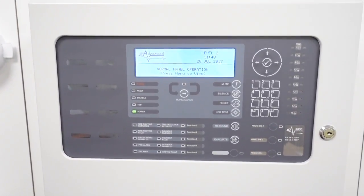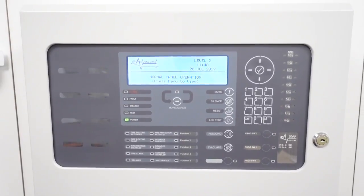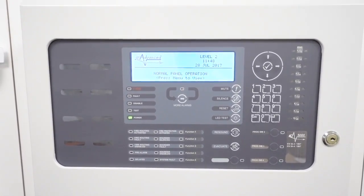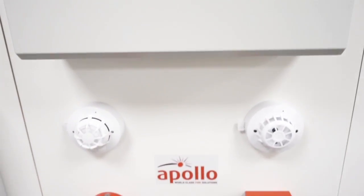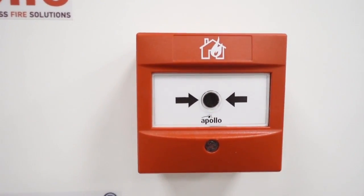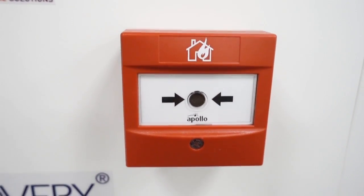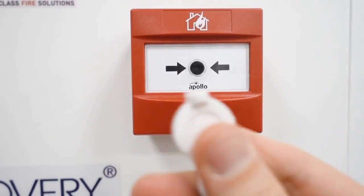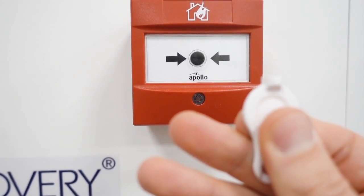This panel is the Advanced Electronics MX5000 series — it's the newer model of the 4000, but they're both great panels. The detectors we've got are Apollo, and the call point is the Apollo Intelligent. It's the plastic type: you just press it, and then you use this key to reset it.